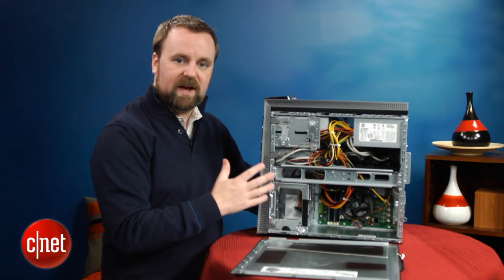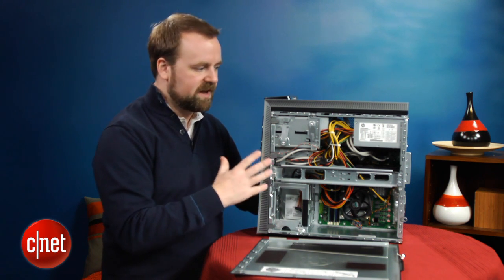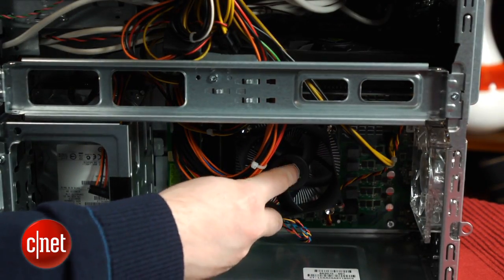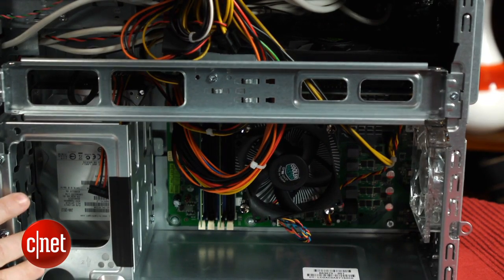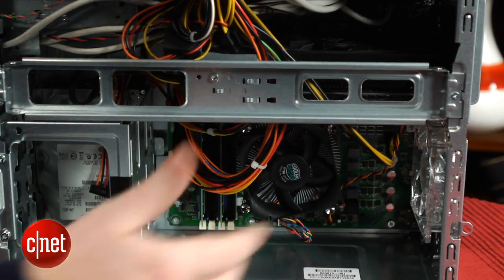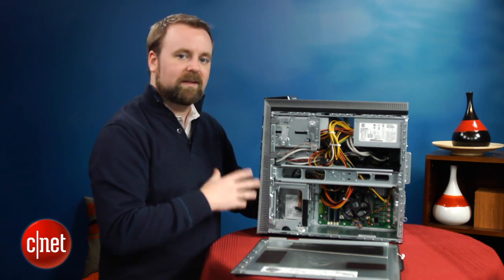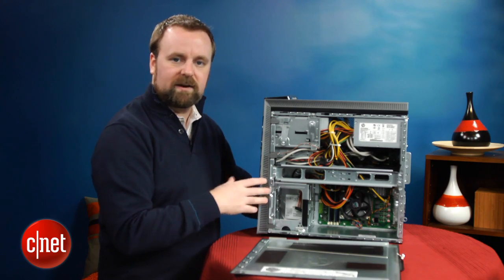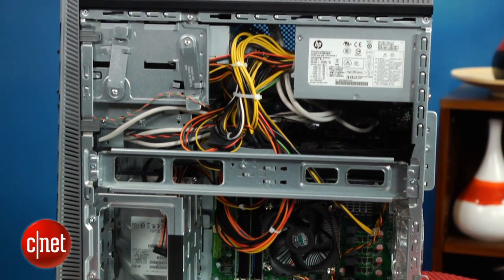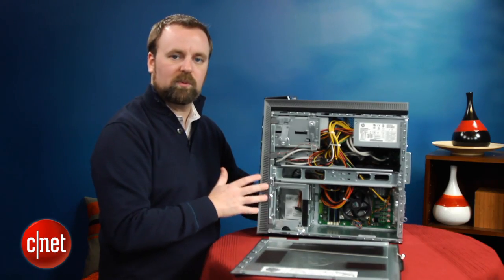The inside of the Phoenix is kind of a mess. That's typical of mainstream PCs, but boutique vendors actually have systems in this price range that look very tidy inside. You can see the air-cooled CPU down here. HP does actually sell a liquid cooling rig for this system — because this is an unlocked CPU, if you bought that, it's a $60 option, and you'd be able to overclock this system. That's a pretty good feature; we're used to seeing that in higher-end systems. Overclocking would get you some more performance out of the CPU, but you'd probably still be better off with an Intel Core i7 chip, and you can actually get that in a Phoenix from HP for a little more money.